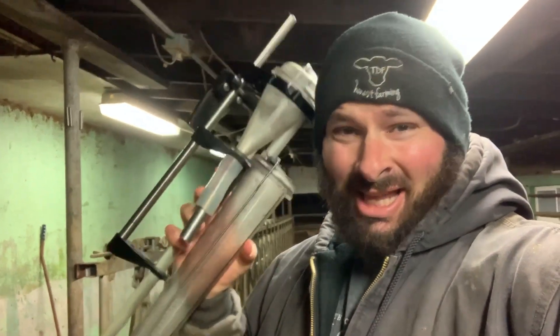What is this and what do we use it for? It's a great question. Let's go in the barn. I'll explain what this is. It's a testing unit. Let's go check it out.